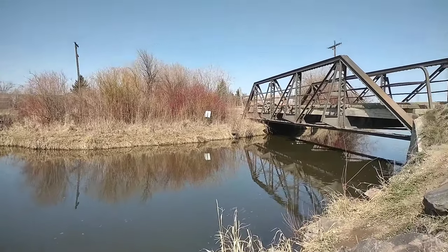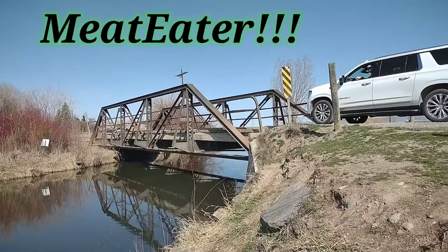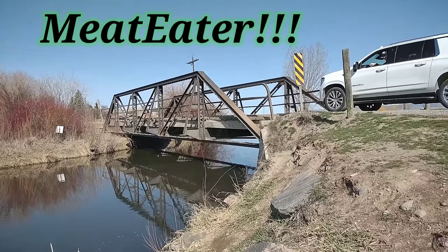We just came back from the Bighorn and unbelievable, man. That river is just crazy.